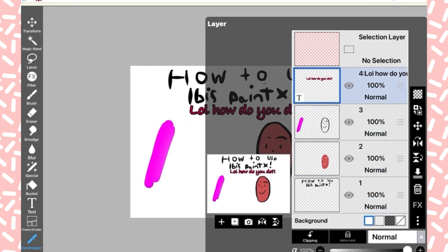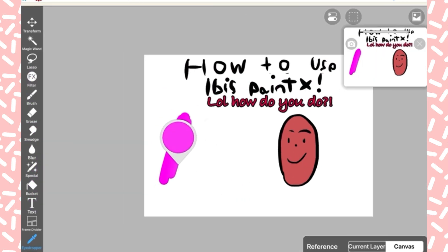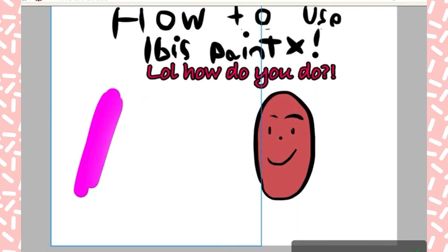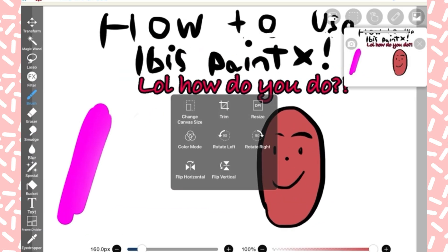Now I'm moving a layer real quick. Here's the eye dropper tool where you can pick up colors — see, I picked up that color and it takes me straight back to the brush tool. You can also make the canvas smaller, but I'm not going to do that for video purposes.